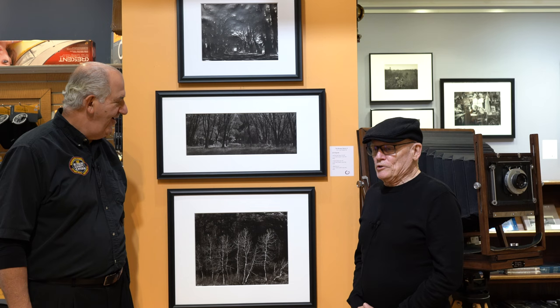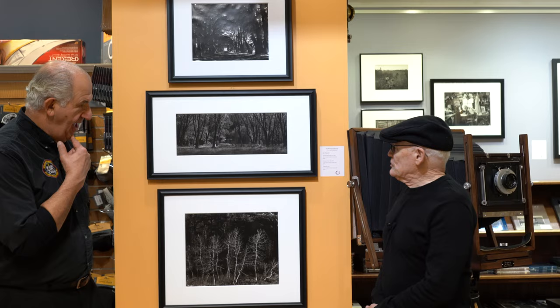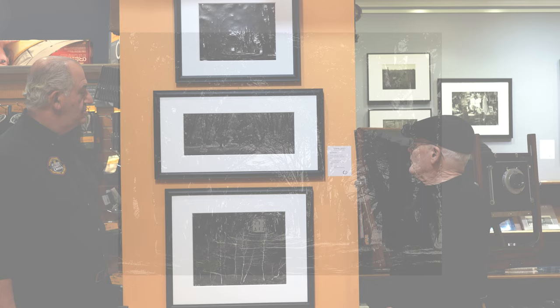If you make a great carbon print, it's going to be around forever — and if you make a lousy one, you'd better cut it up and destroy it, because it'll be around forever as well. The first print up on the top here is an 11x14 carbon transfer print. That was shot at Point Reyes National Seashore along the California coast, just west of San Francisco. The middle image was shot in Yosemite Valley.